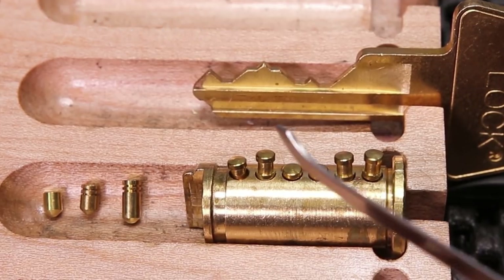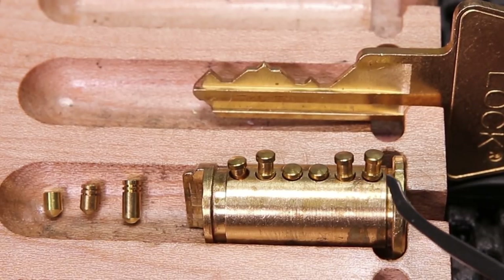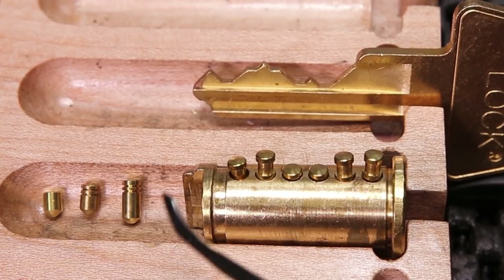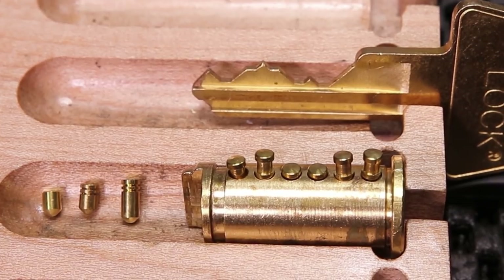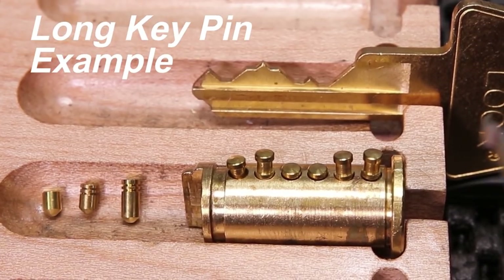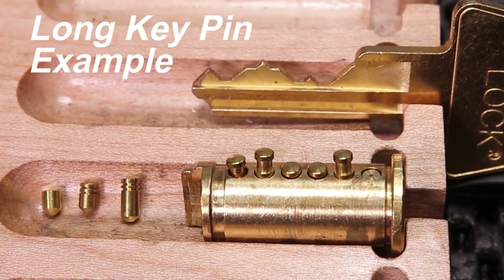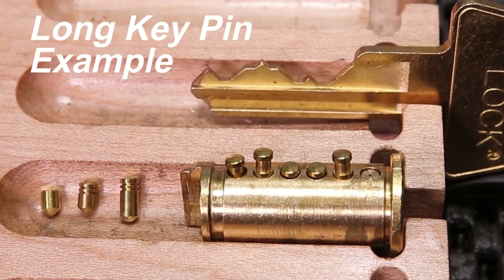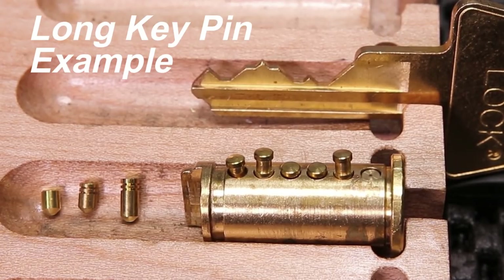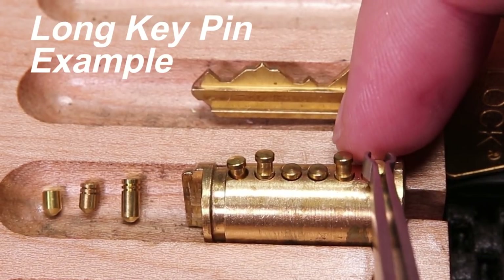So when we take a look at the lock, what we're going to see is in position number one, this is going to be a size-eight key pin, which is going to be the longest one that you can find in an American lock. Here's an example of a number eight right here. So when you remove the spool, you're going to see how the key pin is going to sit at rest. As you can tell, it is sitting almost at the very top of the plug here, and that is giving the spool pin very little room to be able to interact and become effective.